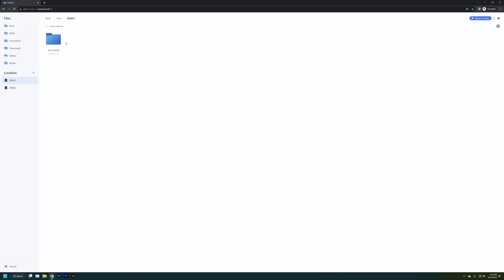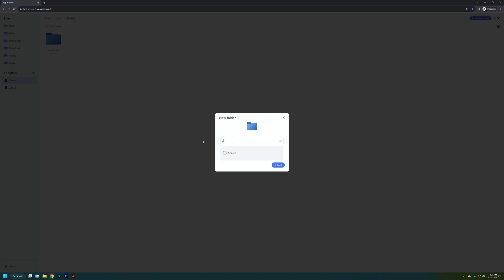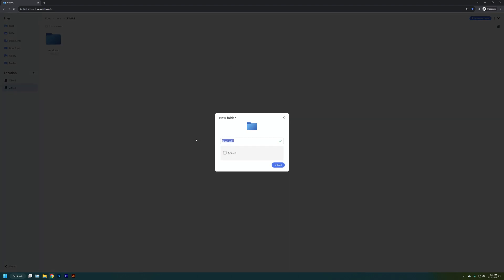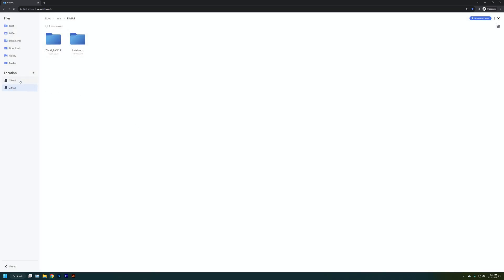Now we can see our two storage devices — Zima One and Zima Two — and we're ready to set this up for actual NAS sharing with a Windows PC or Mac. First step is creating a folder — I'll call it "Zima One Shared" — and checking the shared checkbox, which instantly shares it with any other device on your network. Very simple process. Our second one is going to be "Zima Two Backup" — a backup drive to mirror everything from Zima One to Zima Two, so if drive one ever goes bad we still have all the data on drive two.